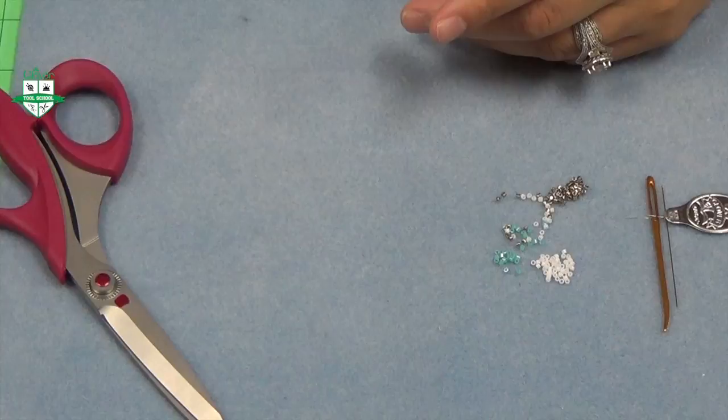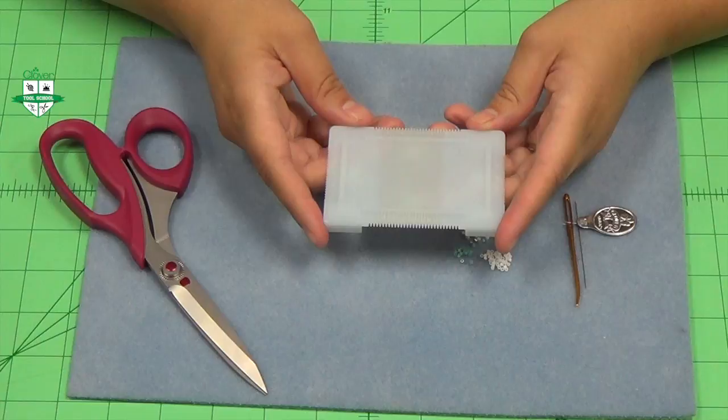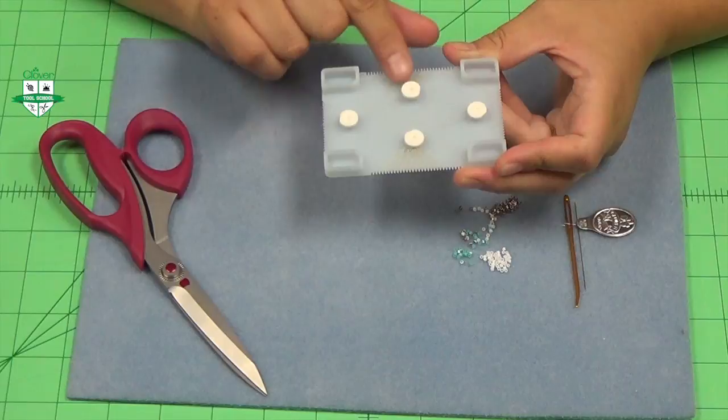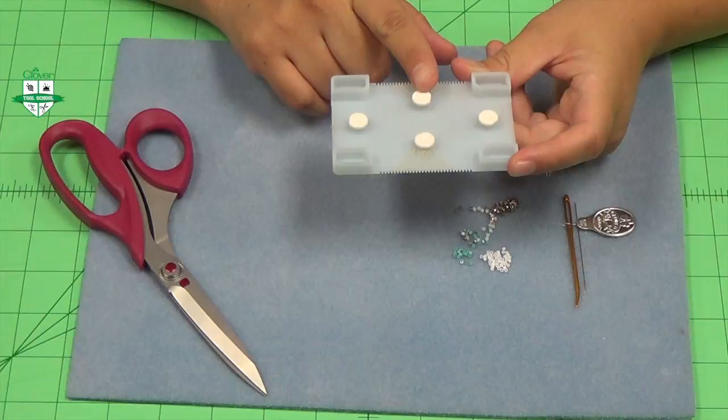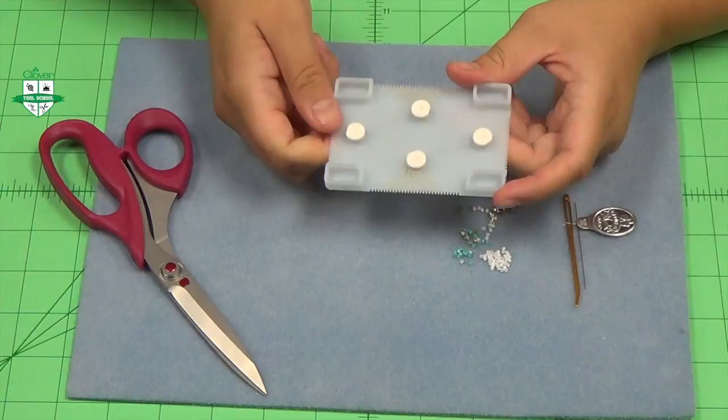This is what your warp thread should look like when you're finished. Notice that my threads are all straight along my mini beading loom, nicely tucked and snug, and looped around my stoppers. When you come to the end of your beading thread, you just go ahead and cut, put it on the stock, and anchor it in like you did the first time. And now you're ready to start beading.